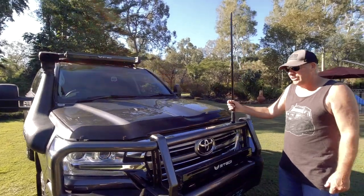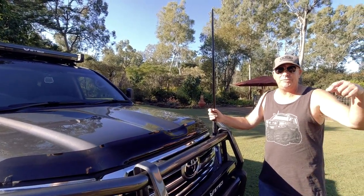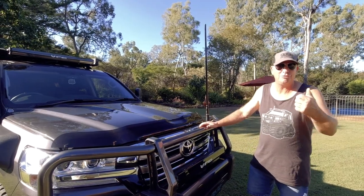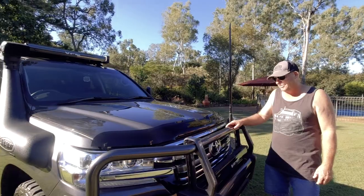I went for the Uniden CB. I had a GME in the other cars and thought I'd try something different. A CB's a CB to me — talk and receive. I've had both and I don't think there's a lot of difference.